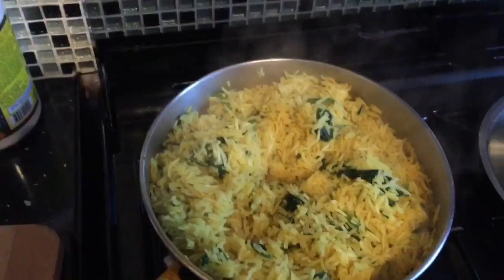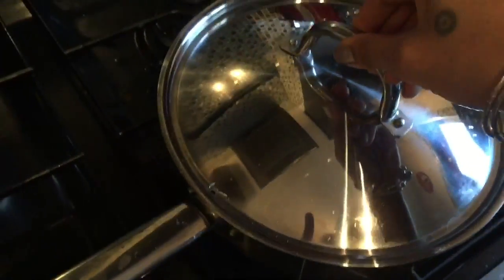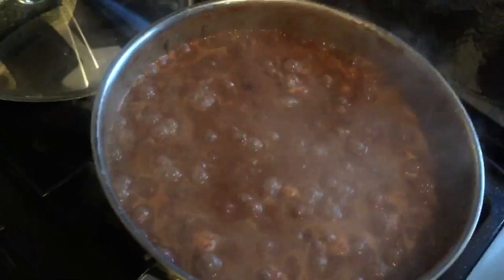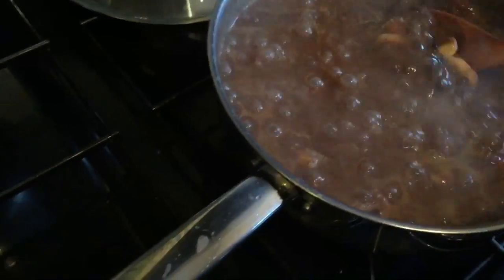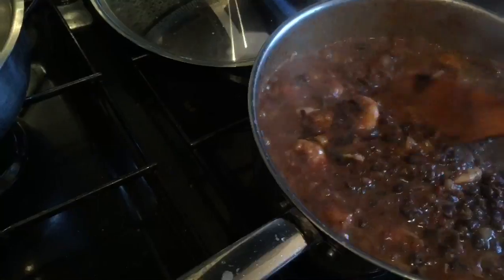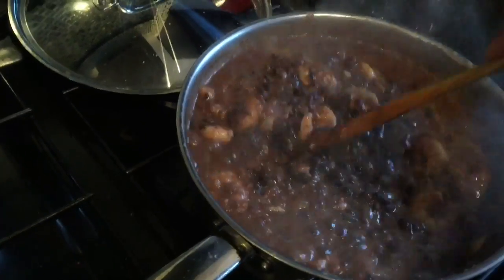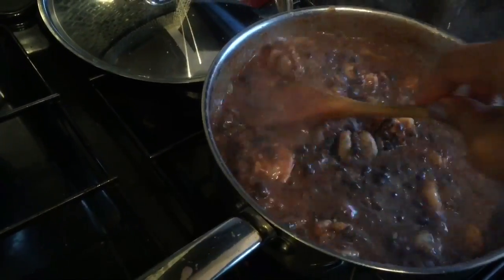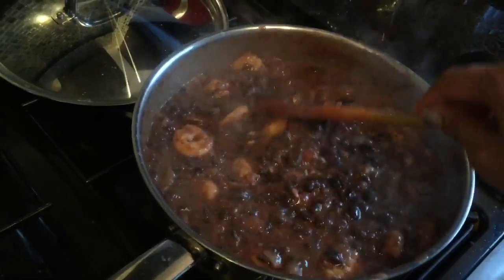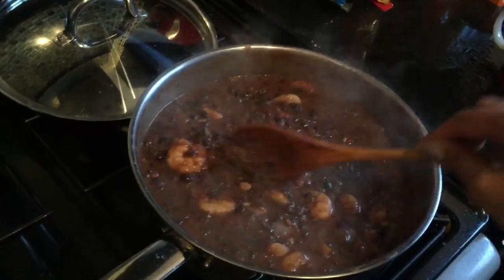Yep, that's good to go. Dinner is ready! Oh, it's sticking a little bit. Okay guys, come on, we're going to eat. The prawns don't need a long time to cook at all — they don't need long.